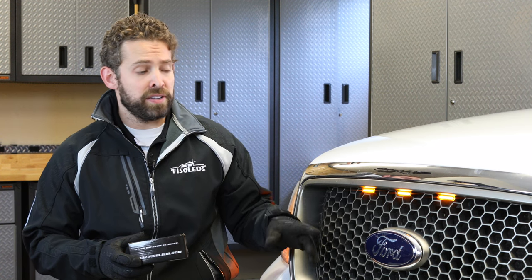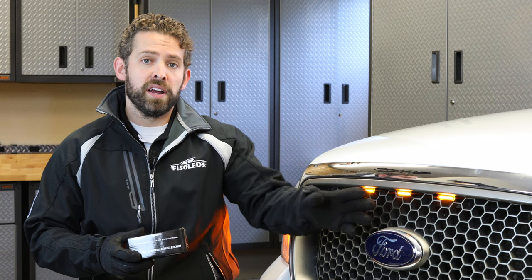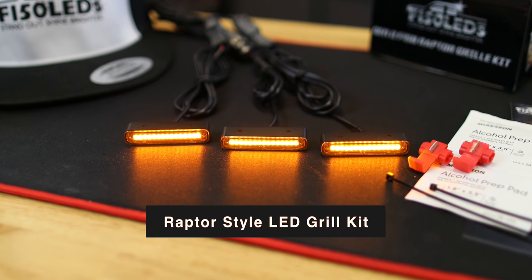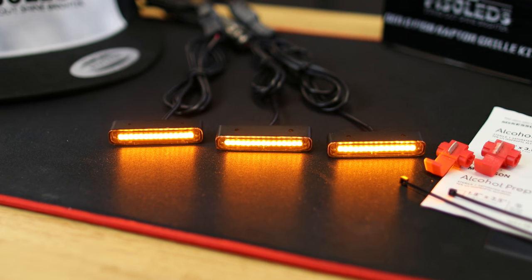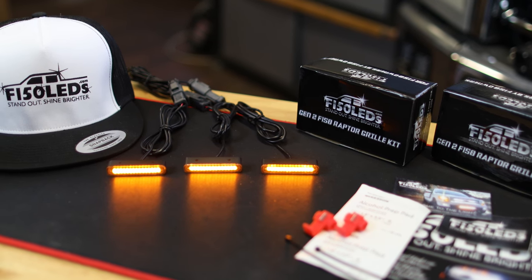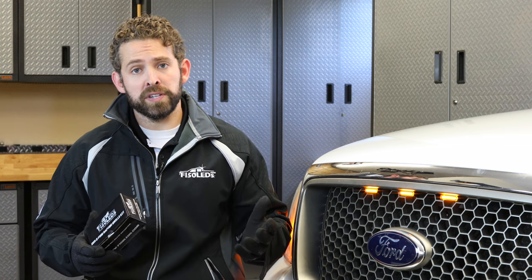The install is extremely easy. There's no complicated bracket that forces you into a certain location — you can bring these lights further out or closer based on your preference, and the install is quick and easy, only about 10 to 15 minutes. The Gen 2 Raptor Kit is IP68 weatherproof, meaning you don't have to worry about rain, snow, storms, or going through the car wash. These lights are also very versatile, installing on any grille pattern regardless of OEM trim level or if you have an aftermarket grille installed.